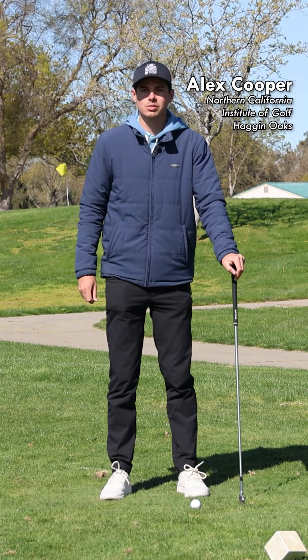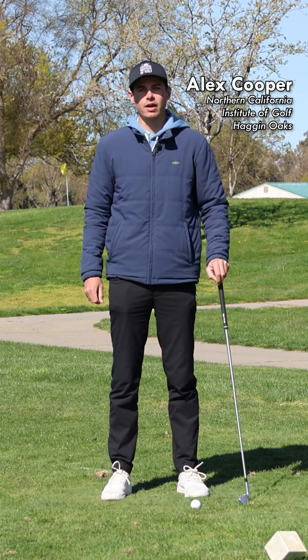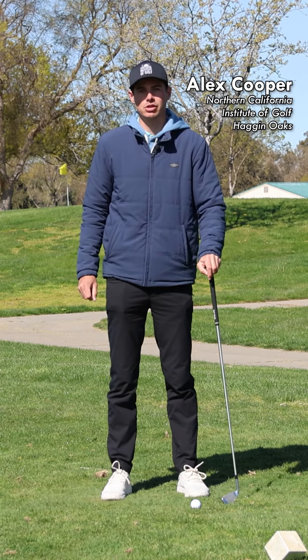Hi everyone, I'm Alex from the NCIG. Welcome to part one of our top five preventable mistakes we see in amateur golfers.